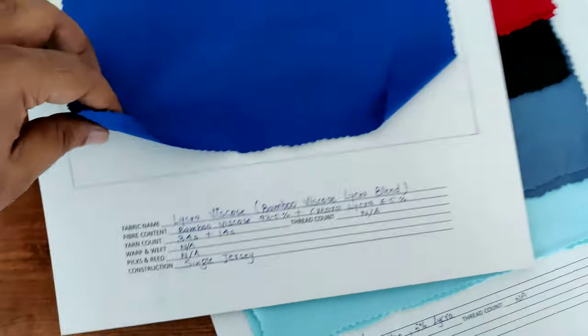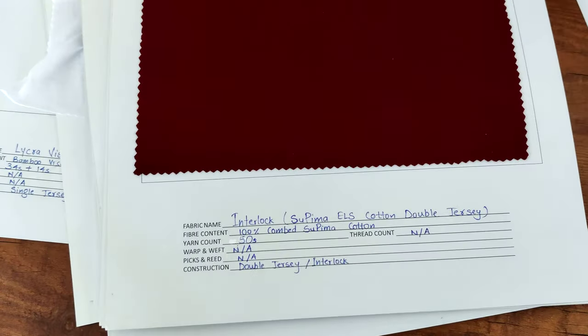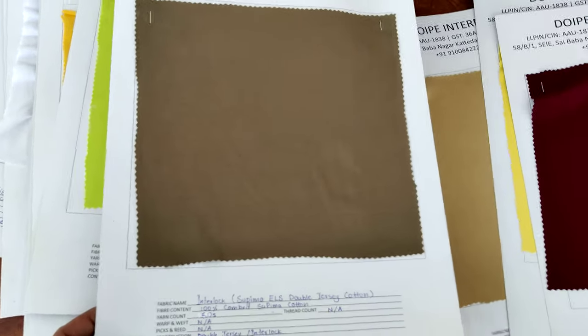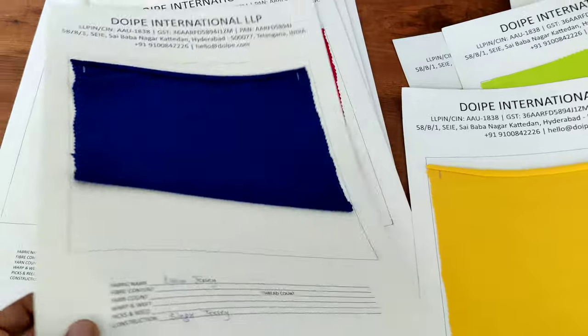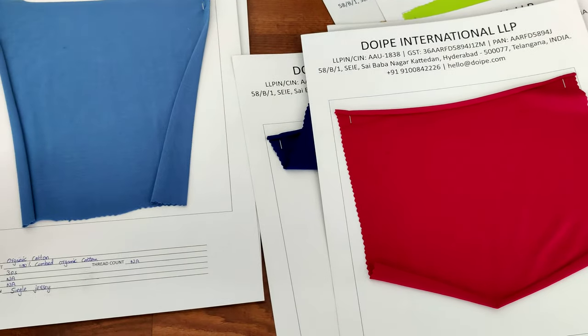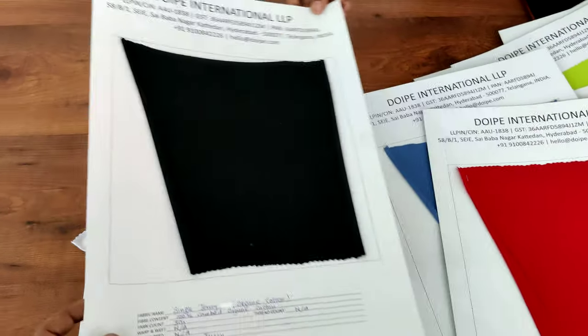Now we have bamboo viscose lycra blend — that's the bamboo fabric — in another color. Then this is supima interlock, also called double jersey — interlock and double jersey are the same thing. Here are some other colors we have. We'll be updating all colors on our website, but here we're showing you some of the fabric swatch cards for the purpose of this video.